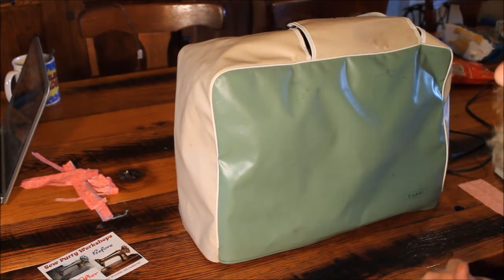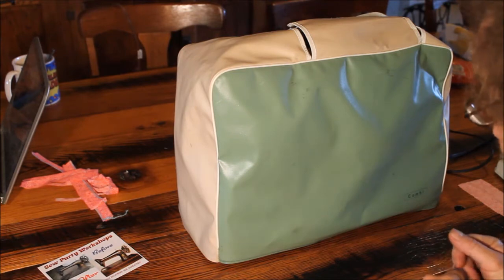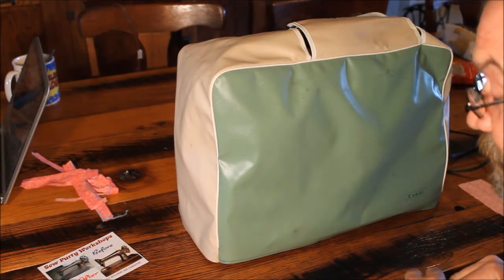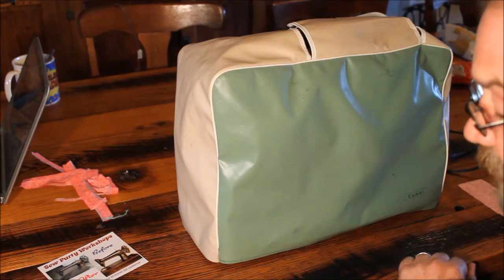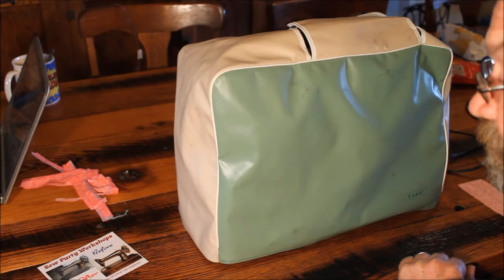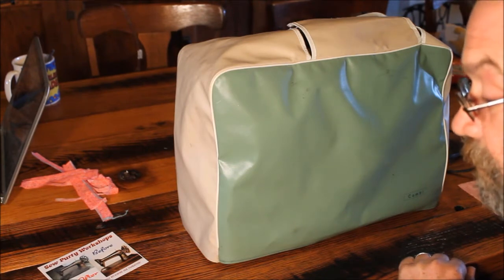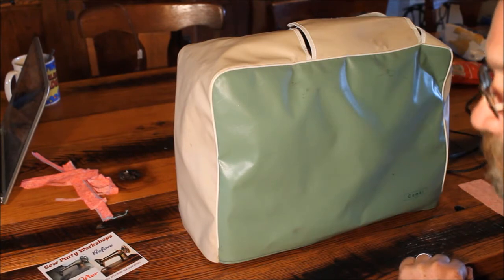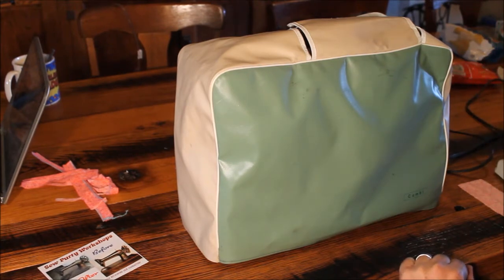In 1875, a company called Johnson Clark and Company introduced a machine they called the Home Sewing Machine. In 1877 they introduced an improved model and called it the New Home. We have one of those — we have an 1877 New Home that is actually in a home sewing machine cabinet, but it is a New Home head, the improved head.